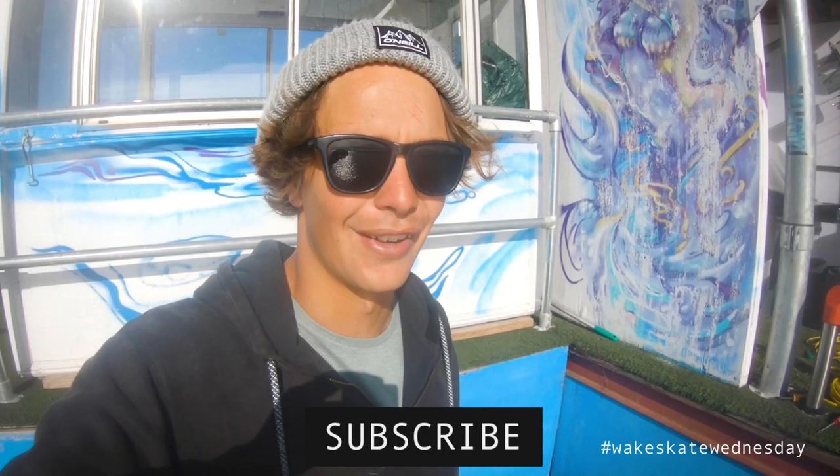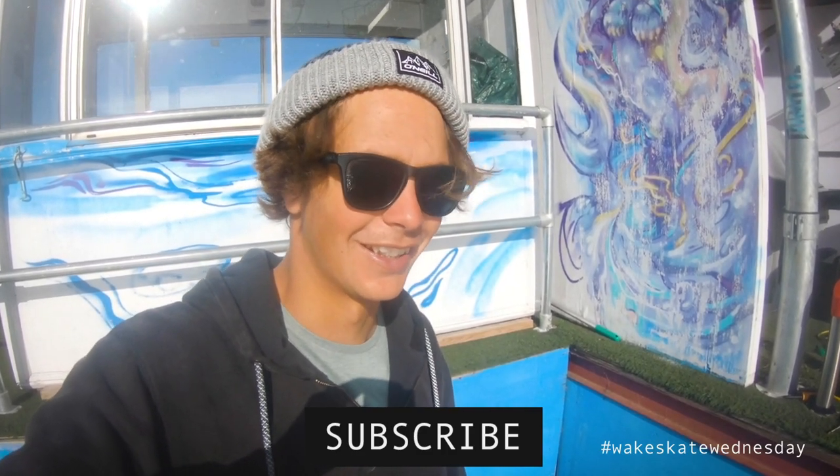I never thought I'd have so much fun riding in a 4-3 wetsuit, and just being this cold and still learning new tricks — it's really been cool. Yeah, thank you guys so much, everyone at Hannum's Wake Up.